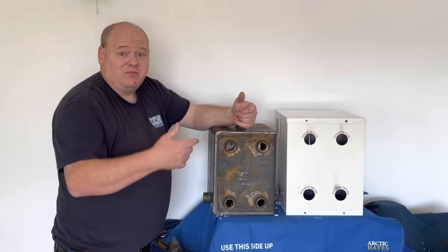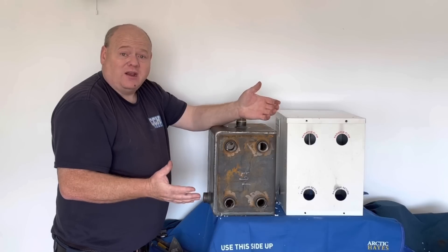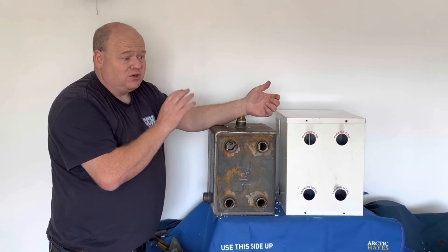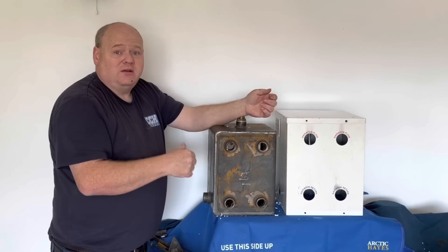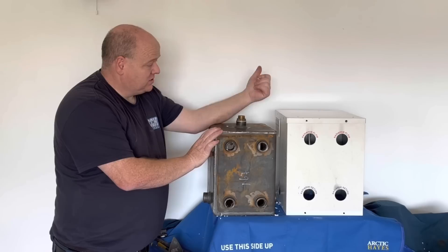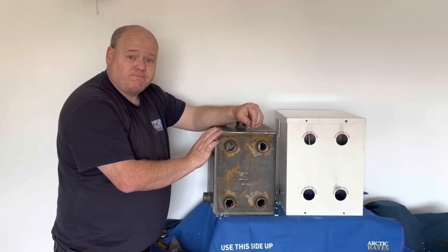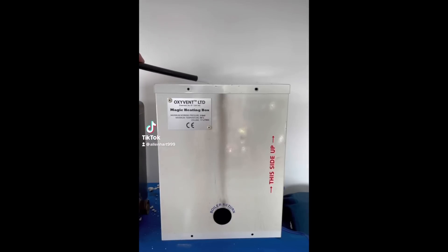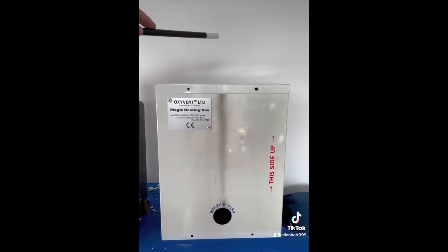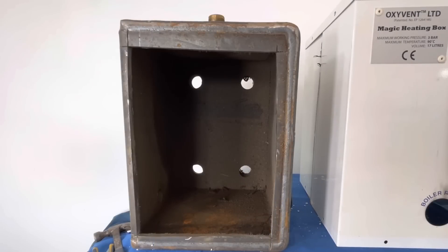I think I've covered everything I can with this. If you want to know any more about the magic box, put a comment below and I'll try my best to cover it. Thanks for watching. What's inside the magic heating box? As you can see, it's just an empty box.